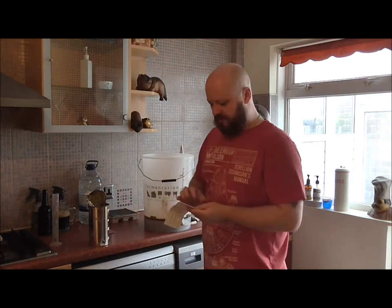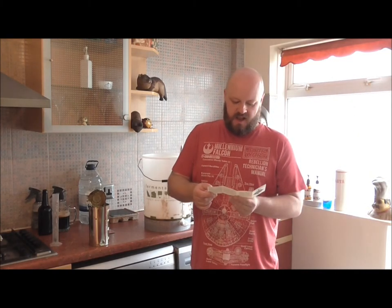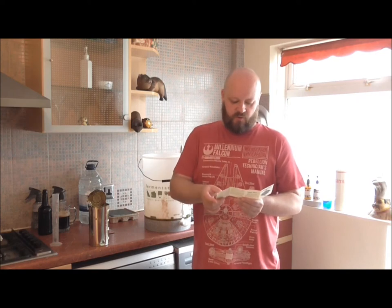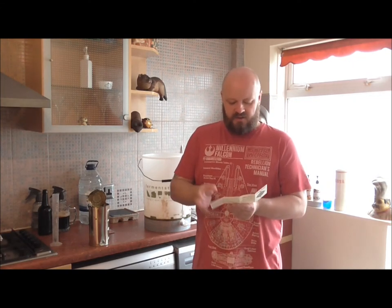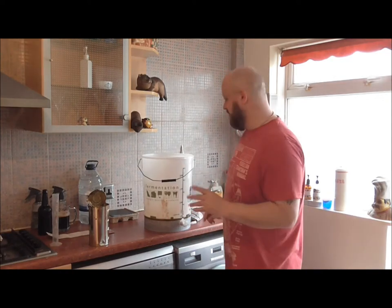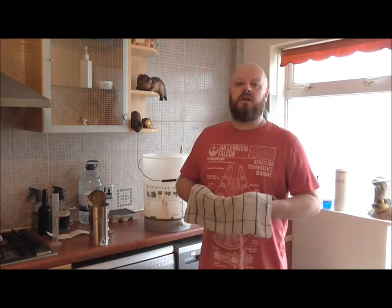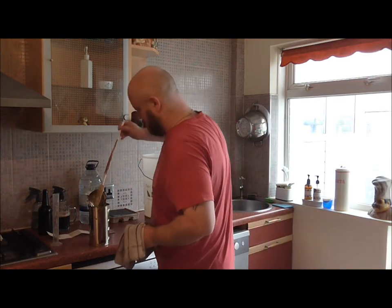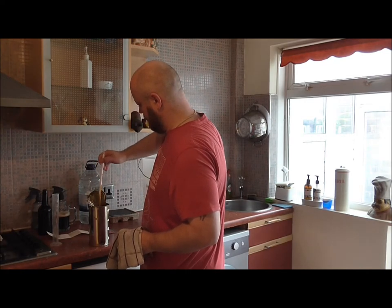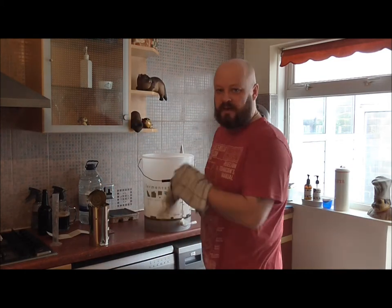I've gone through the kit instructions and it says the mix has to be between 18 and 24 degrees Celsius before we pitch the yeast, which is fair enough — I normally do it around the 20 degree mark. Once pitched, it still has to be kept between those temperatures. Folks, when you get these kits always read the instructions, no matter how experienced you are. Let's give this one last stir.